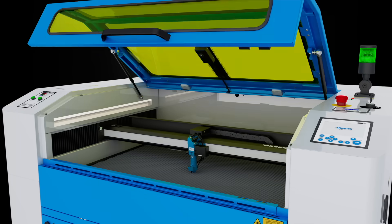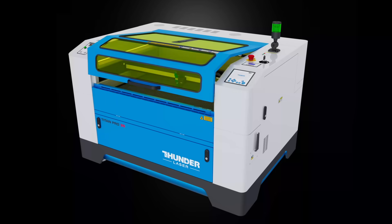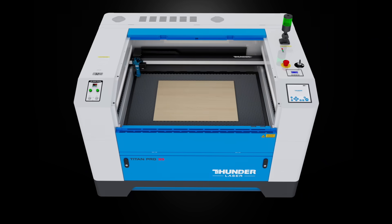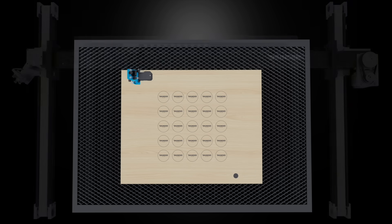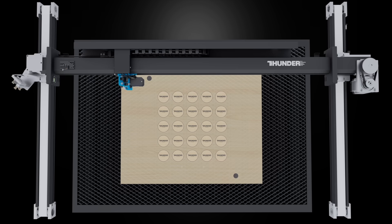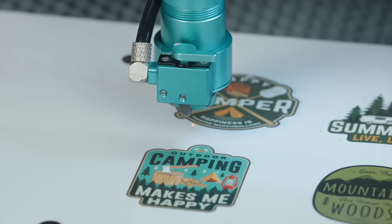Titan features a high-precision overhead camera. You get a clear live view to easily position and adjust your artwork. For print-to-cut workflows, the head camera automatically detects registration marks, ensuring perfect alignment between printed designs and laser cuts — double the precision, seamless integration.